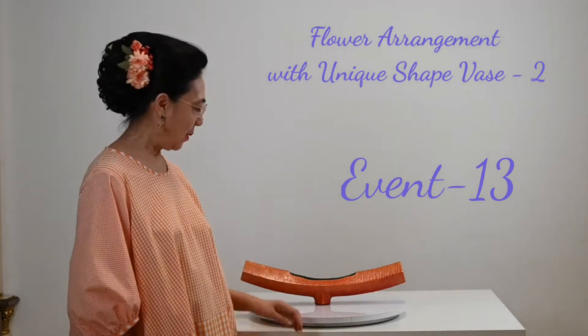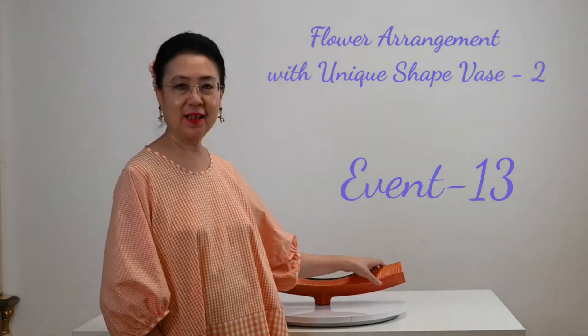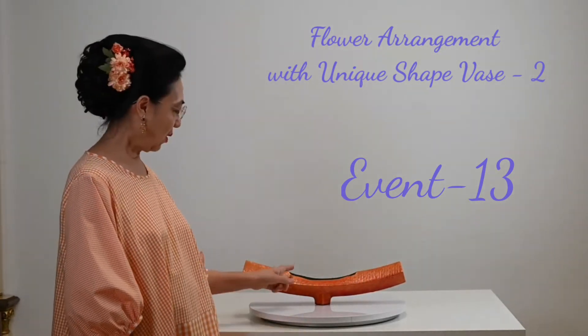Welcome back to GOLD channel. Today I'm going to make a flower arrangement using ceramic beads. I have placed a form at the center of the base.